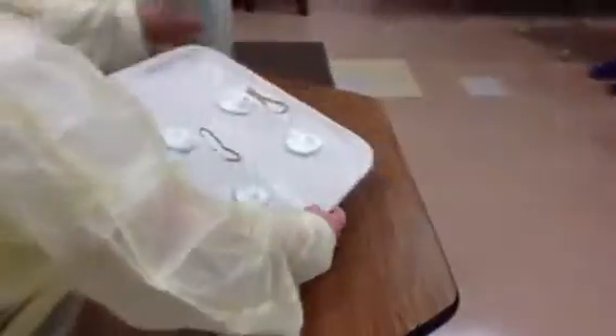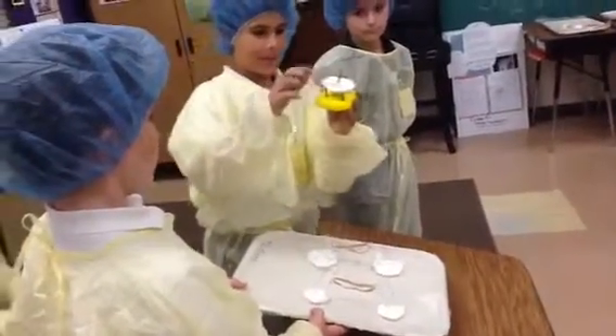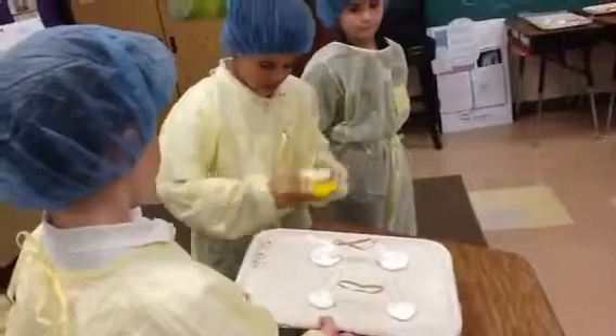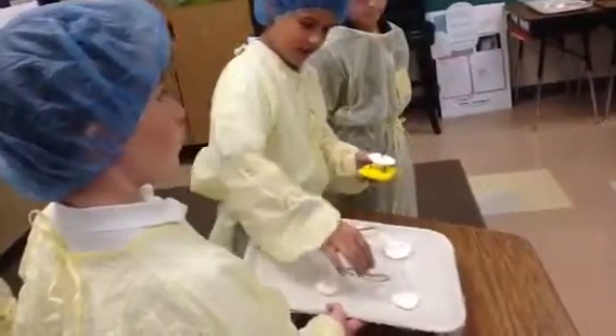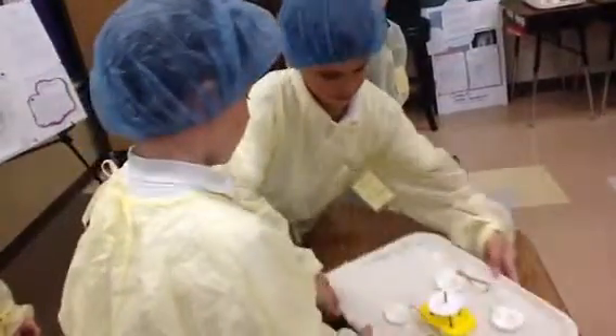And here is our model. This right here is the knee joint, and the screws on the top of the knee joint and on the bottom are straws. And then these rubber bands on the side are rubber bands acting like ligaments. It's our project.